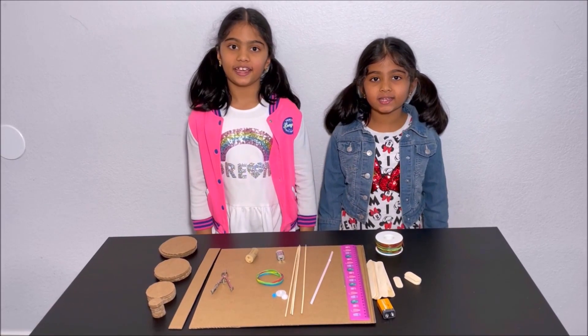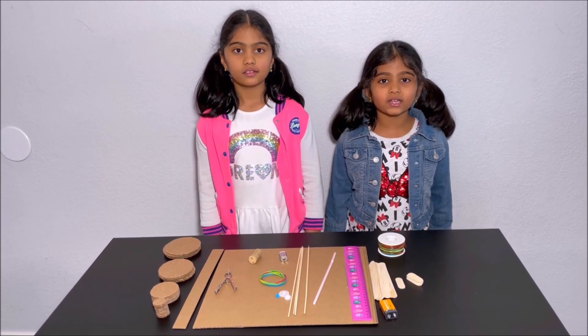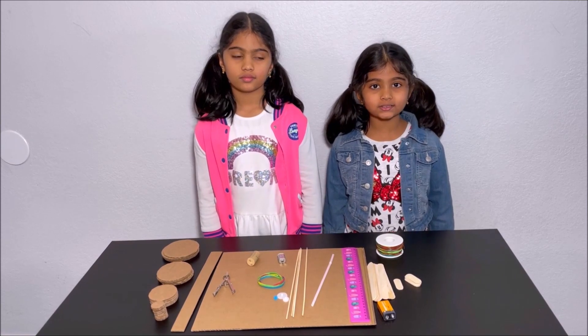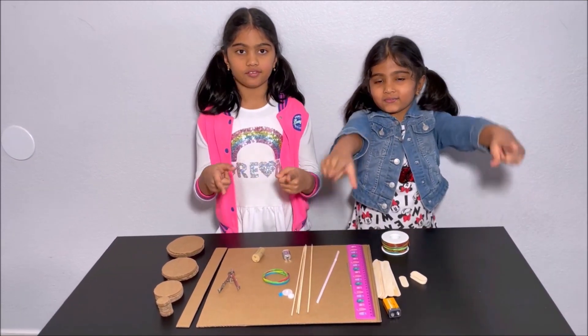Hello everyone. Today we're going to make a walking robot. Please have an adult next to you while you build this walking robot for your safety.